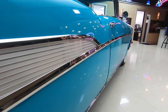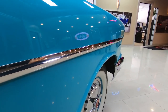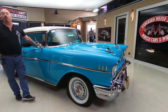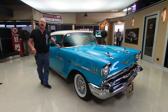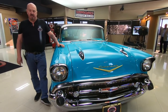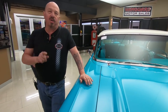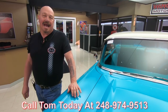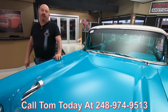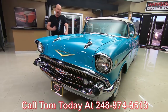At Vanguard Motor Sales we don't do any consignment whatsoever — that means we own all the cars here at Vanguard. You can bet we spent the time to check this car out before we bought it. Right now we've got about 220 cars in stock and we own every one of those cars. When we bring the cars back to the shop we inspect them so we can answer all your questions when you call Tom at 248-974-9513. I'm involved in buying every one of the cars here at Vanguard and I'm going to use my 35 years of experience to help you pick out your dream car.